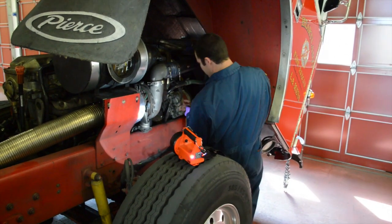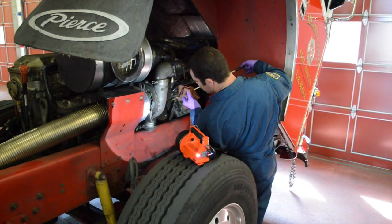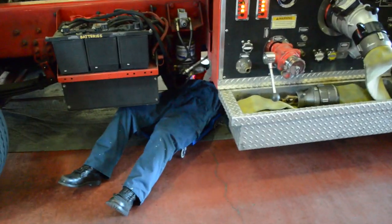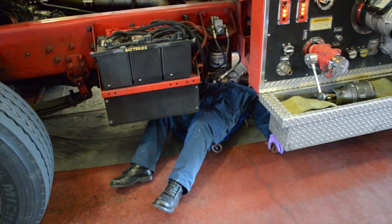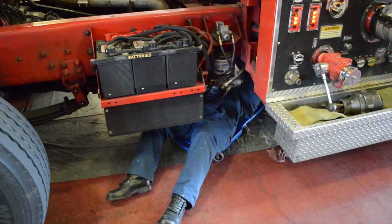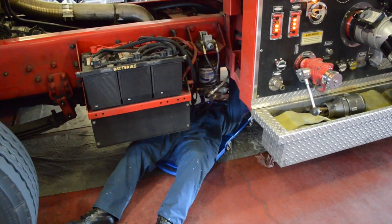Fluids must be visually confirmed a minimum of one time per week. Using a creeper and eye protection, move to the underside of the vehicle to check the drive shaft, the exhaust, the fuel tank, steering linkage, suspension, springs, torsion bars and mounts.